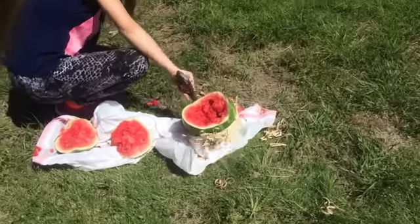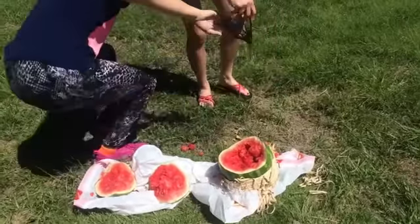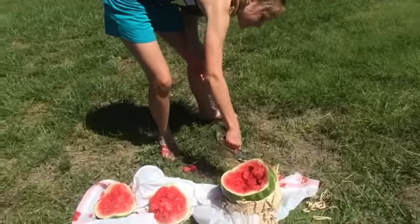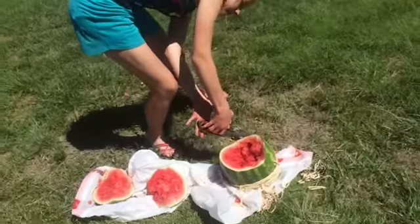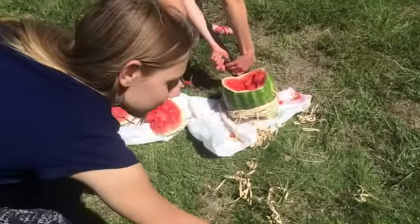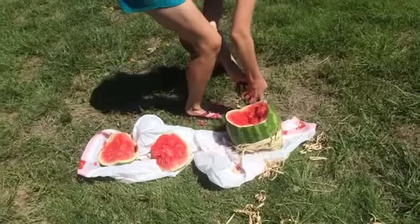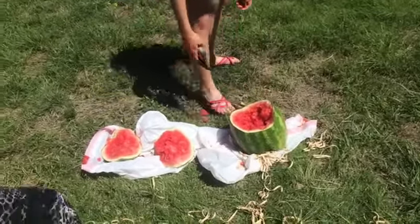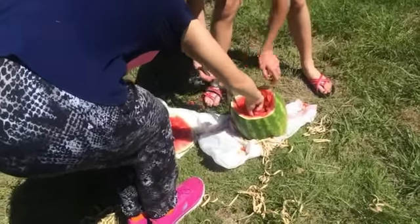Wait, can I try? Yeah, I'll try. All you gotta do is just somehow stick that in there. Those are the sharpest scissors. Oh, this is fun. It is. Do you think we can use these to open it? Oh, we can do surgery!